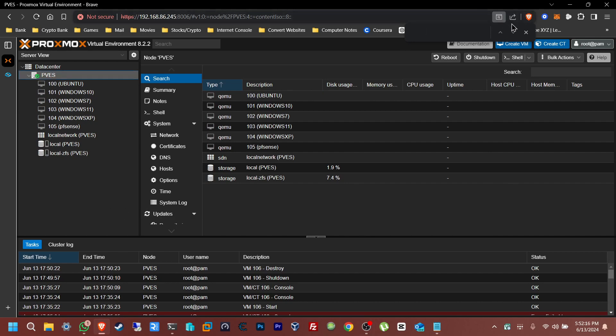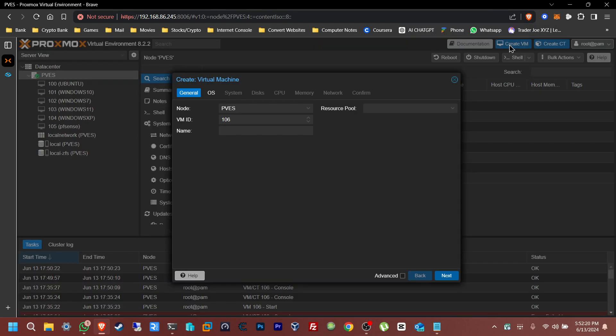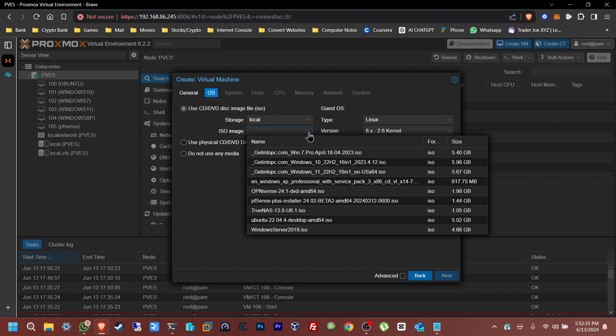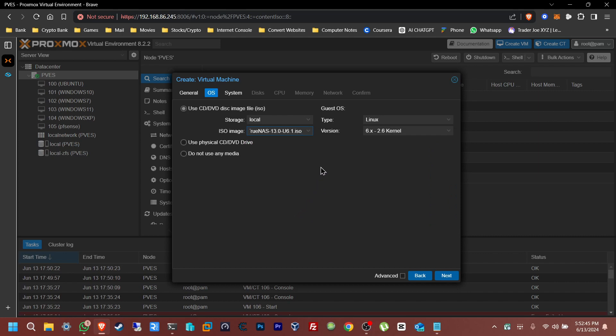I already have the ISO here, so let's just create the VM. Open up Proxmox, create the VM, give it a name — I'm just going to keep it simple: TrueNAS. Click Next. For OS, select the ISO image. You can download it from their website; I'll have the download link in the description. Here it is — TrueNAS.